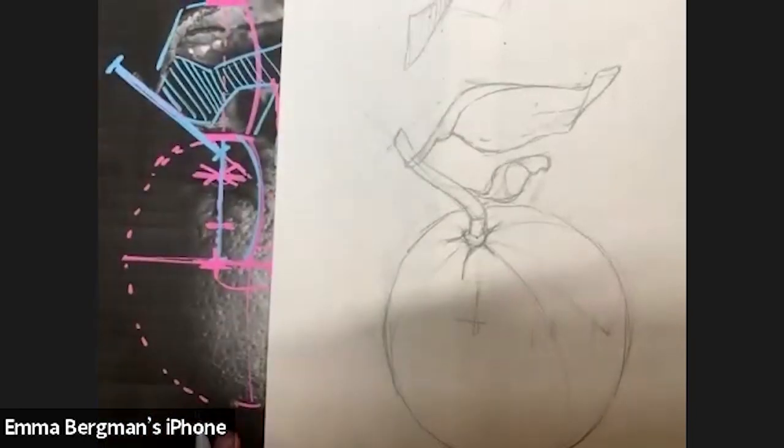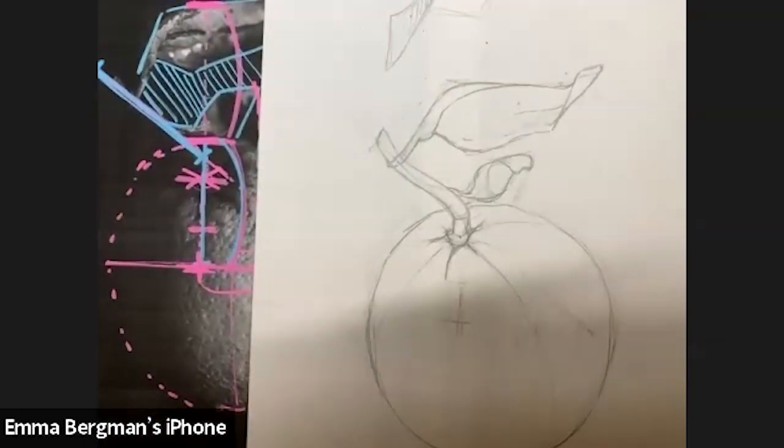Have you guys ever done blind contour drawings before? The idea is that you don't look at your paper at all, you're not allowed to pick up your pen, and you just have to stare at the object and outline whatever you're drawing — moving your pen super slowly. When you're done they look kind of crazy because you didn't look at all. They make your brain hurt! But they're nice for this kind of drawing — practicing that hand-eye coordination.